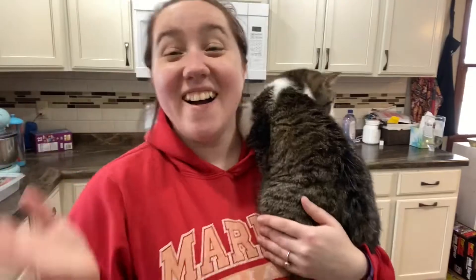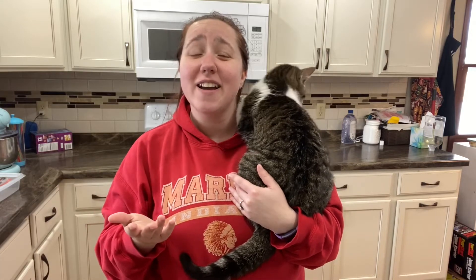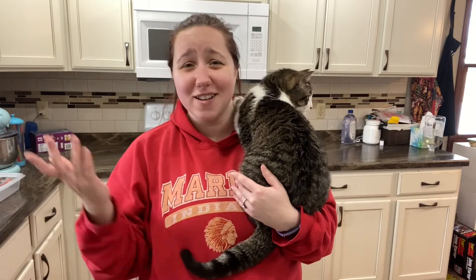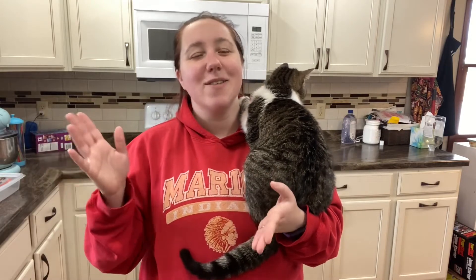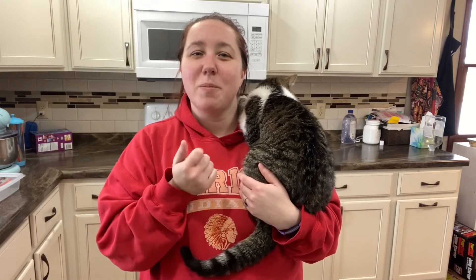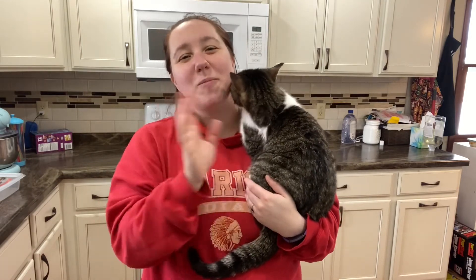Thank you so much for coming along today. I hope you enjoyed and hopefully I gave you some inspiration for meals you might want to try — or maybe it'll inspire you to just take random stuff in your kitchen and make a dish. That was so much fun; it brought me back to what I love about cooking, which is just throwing stuff together and having it taste delicious. Please give this video a thumbs up, press that like button, subscribe to my channel, and click the notification bell so you're notified every time we post a new video. We'll see you in the next one — bye!